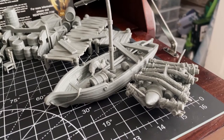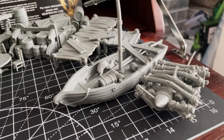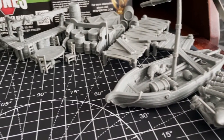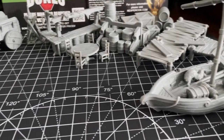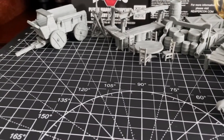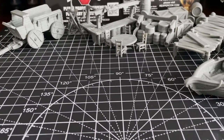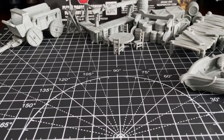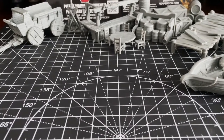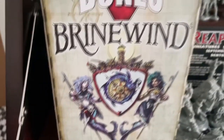This first add-on set is not available in the pledge manager anymore; however, it is currently on its way to retail release and you can pre-order it from some second-hand stores. I'm of course talking about the Brinewind Extras set — a bundle of scatter terrain and other bits to supplement Reaper's Brinewind figures, many of which were offered here in this very Kickstarter.